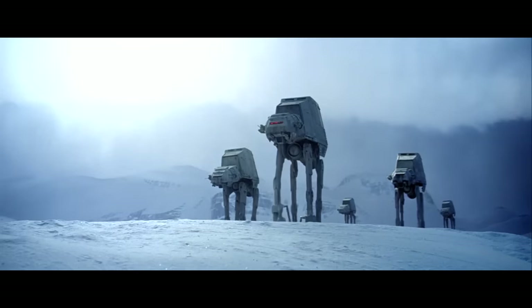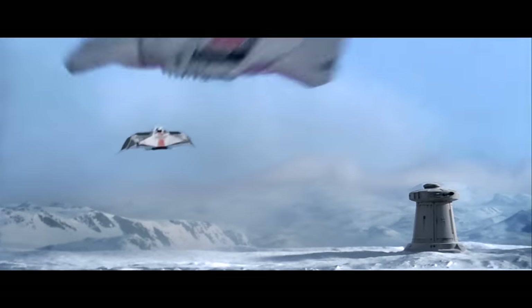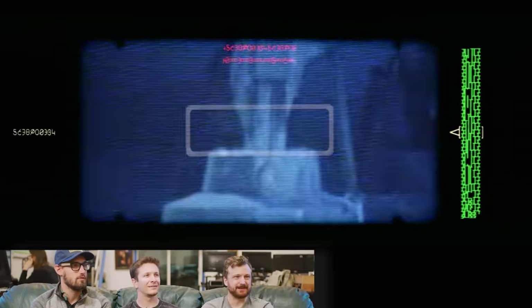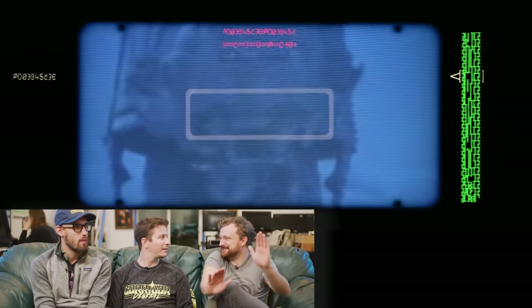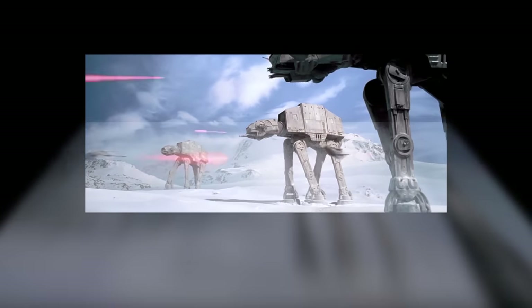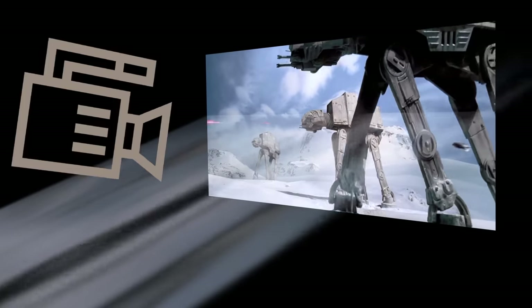We've explained a bunch of crazy techniques used in Star Wars — now let's watch it all come together in an amazing tour de force of visual effects. For the video binoculars shot: they did a stop-motion animation of the AT-AT walking, projected that onto a film screen, and then took a video camera and recorded the film screen panning up and down to get the binocular look.